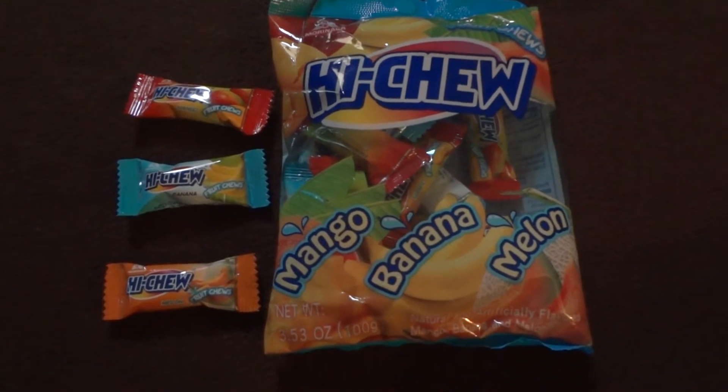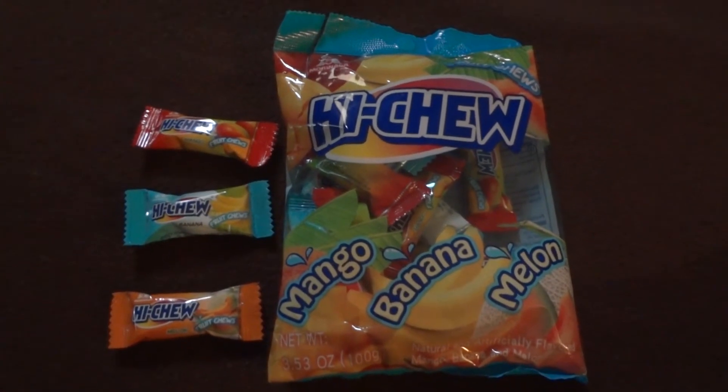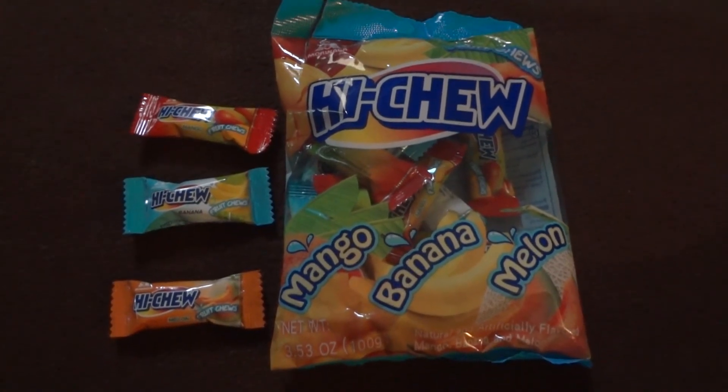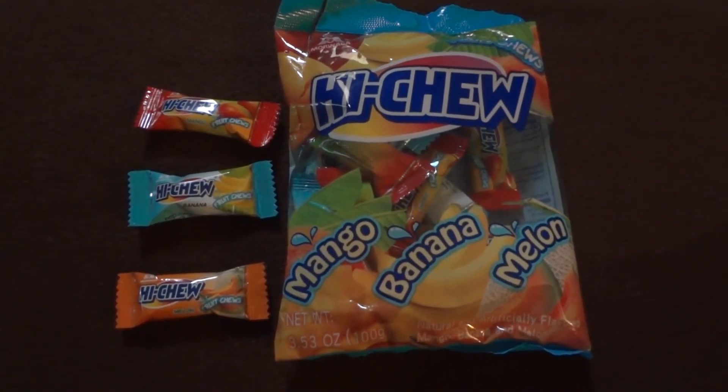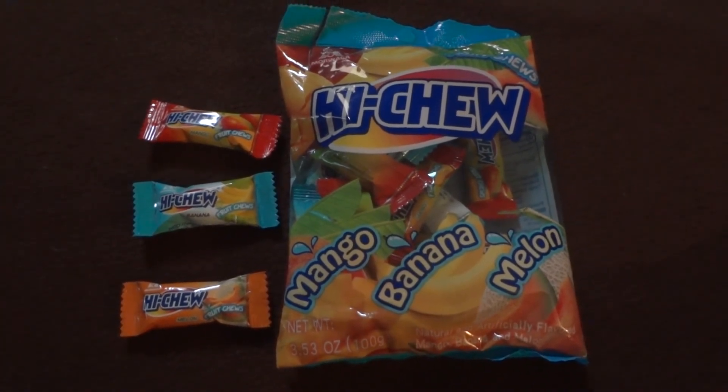Alright guys, that's my review of the tropical Hi-Chew. Go try to find them for yourself online or at your local grocery store. Until next time, this is Beautiful Otaku saying don't forget to comment, like, and subscribe. Later guys!